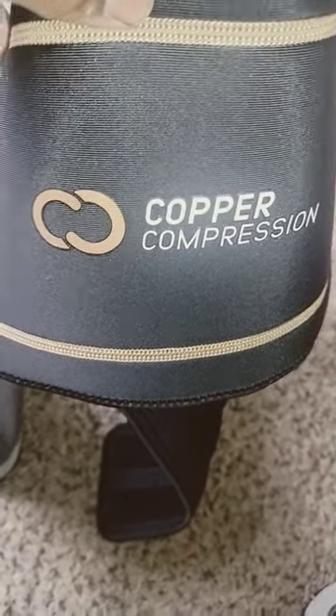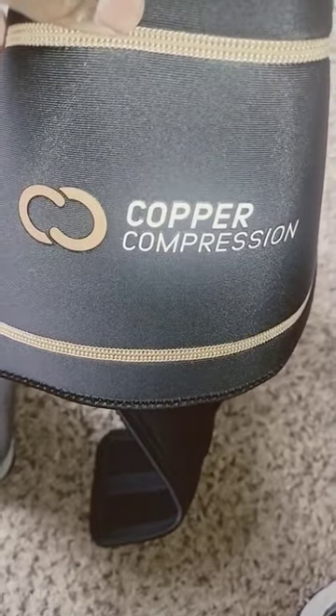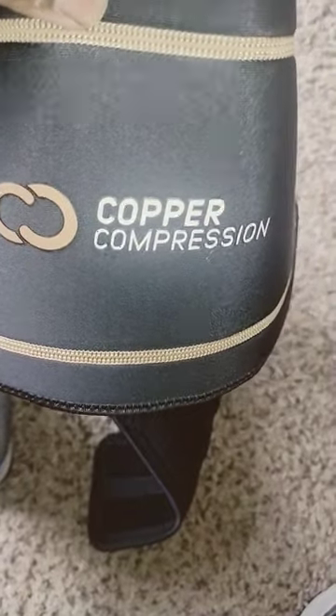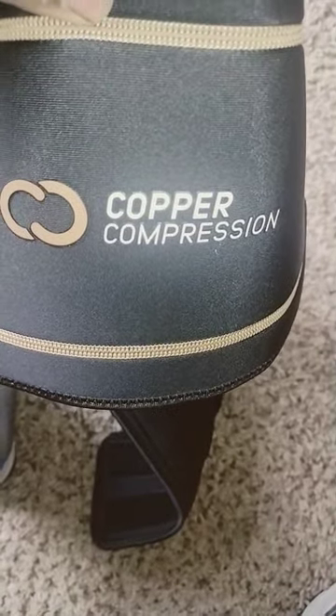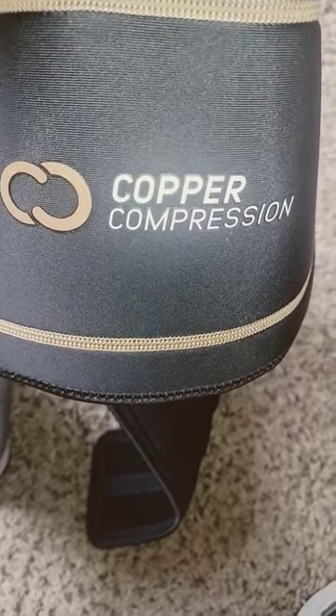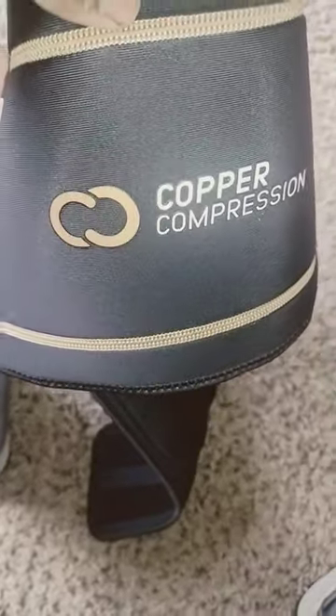So I'm gonna check it out and see how I like it. Y'all, I've done a lot of research on these — I got nothing but good reviews off of Amazon, YouTube, and everything. So I'm gonna check it out.